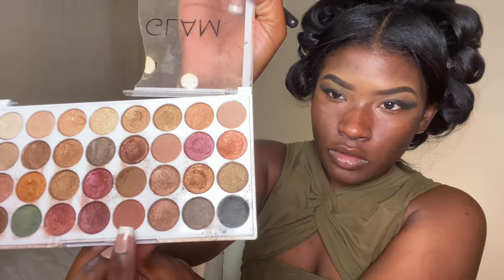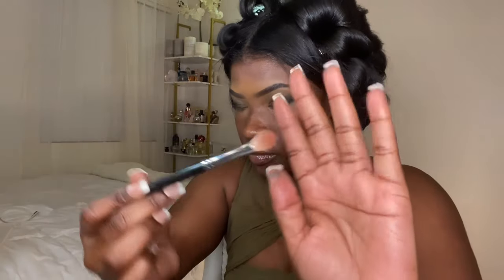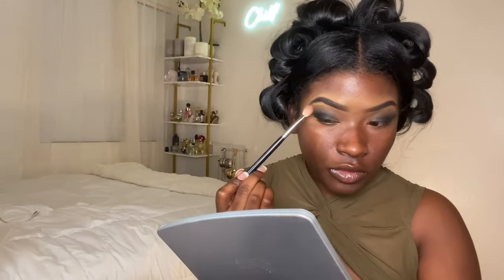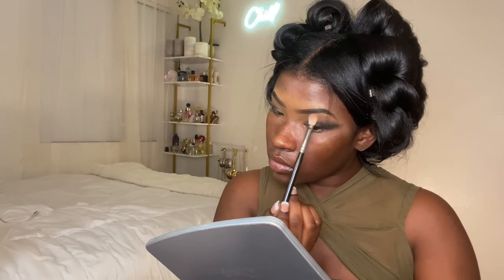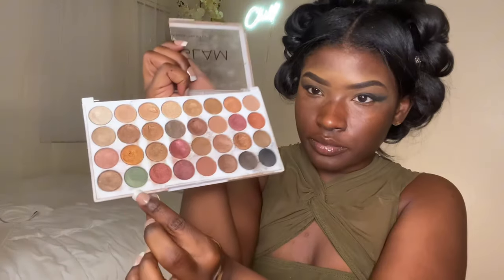All I'm doing here is blending that harsh line using brown shadows — I literally took my time and blended. Then I jumped into a mauve type of color with a fluffy clean brush and popped that right on top to give a gradient ombre smoky eye effect, placing it right on top of what I blended.